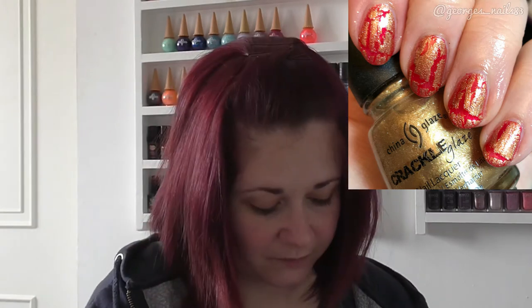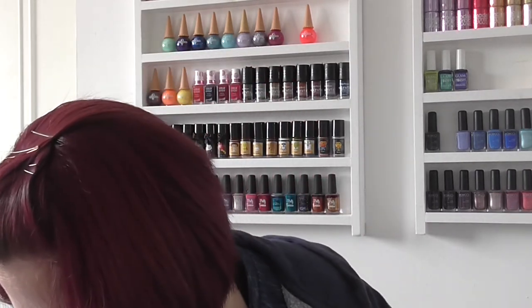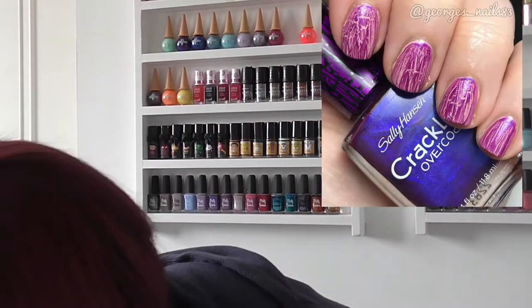Then we have another China Glaze — this one I did around Christmas time — called Tarnished Gold. I put it on top of Leighton Denny's Court Red Handed, which is this really pearly shimmery red. It's nice for the Christmas time of year, so that was that combination.